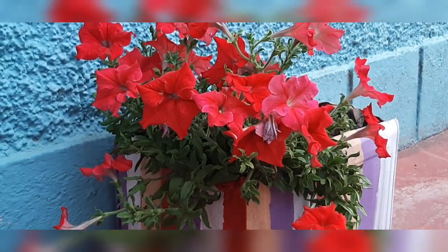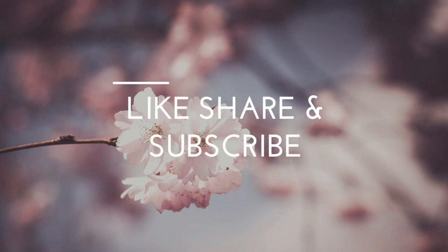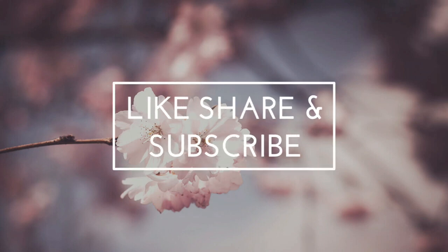And the pot is ready with the beautiful flowers in it. Hope you liked my video — don't forget to subscribe. Tata!